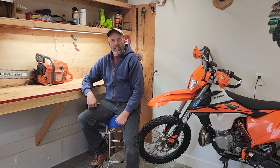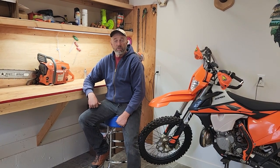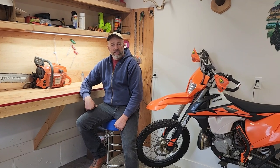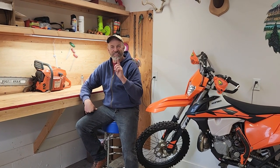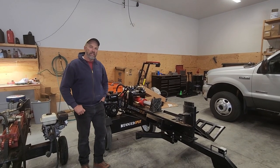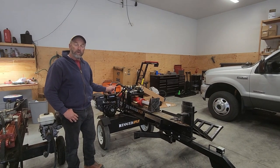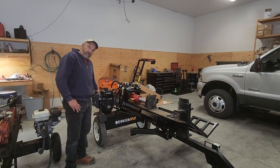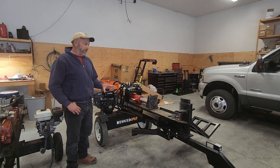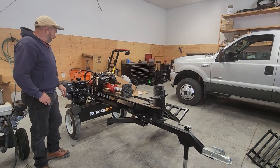Welcome to the shop. Today we're doing a review on the Rugged Made 28-ton with the 30-inch stroke. I'm going to show you some of the things I like and some of the things I don't like. This is the Rugged Made 28-ton with the Raven 15 horsepower engine. Let's start with the features and options I really like.